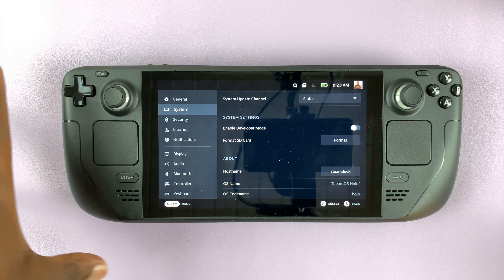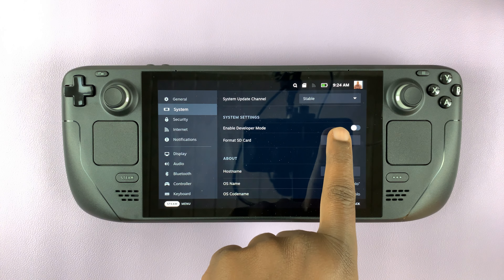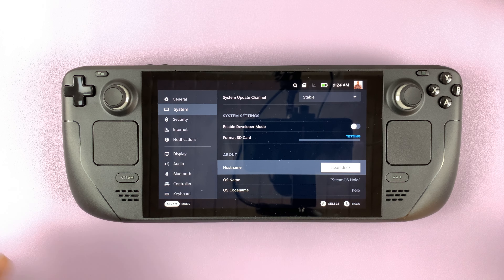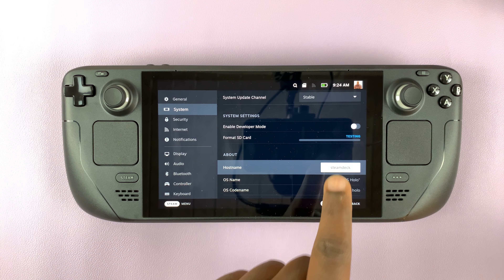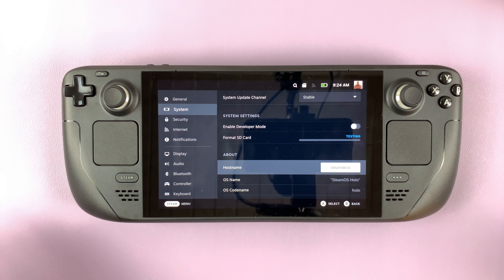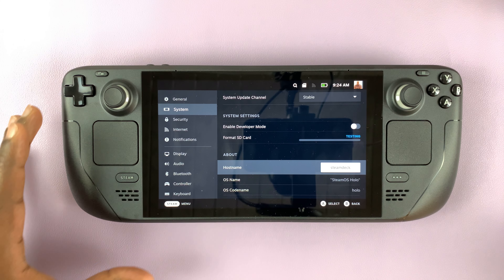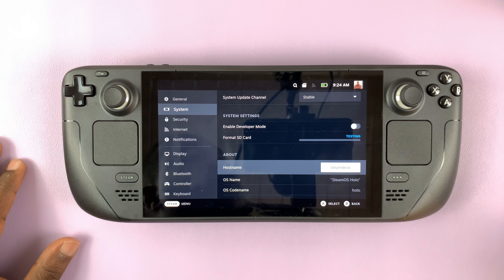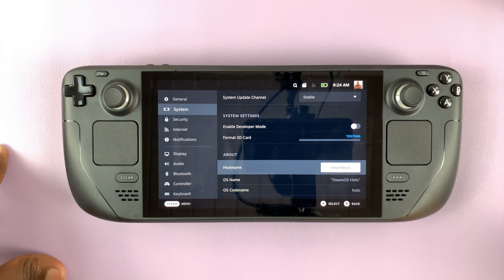Before you can use the SD card you have to format it. Tap on Format, then confirm you want to format the SD card and it's going to run a series of tests. It's testing the read and write speeds to determine if the SD card is actually usable on the Steam Deck. Wait for the test to complete.